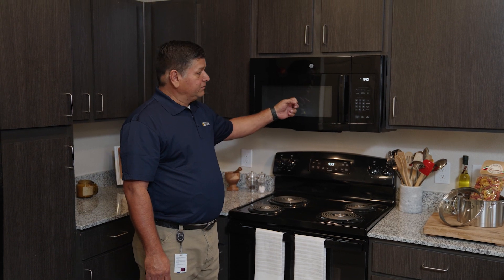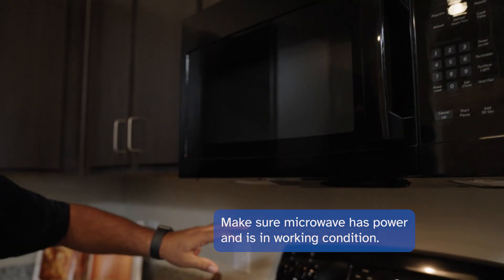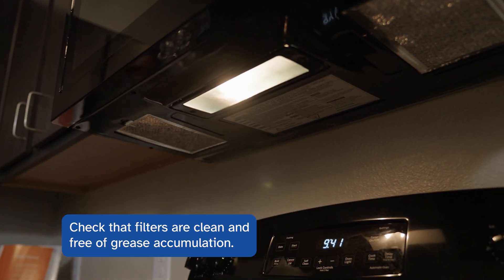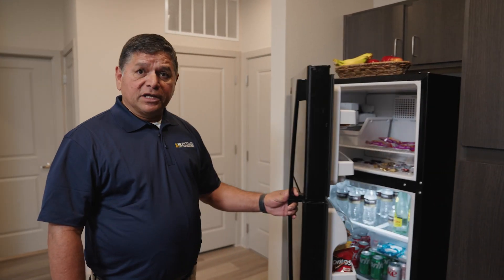Now we're moving up to the microwave. Basically, what we're looking for is to make sure that there's power to the microwave and that it's in good working condition. We're checking the filters to make sure they're clean and that there's no grease accumulation. This is a good microwave.